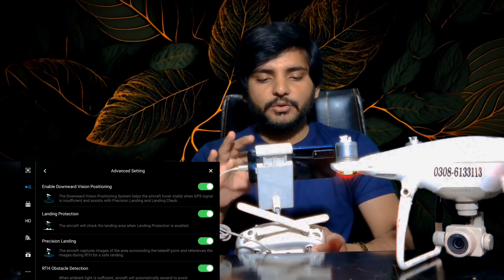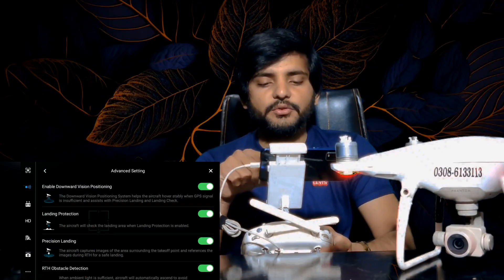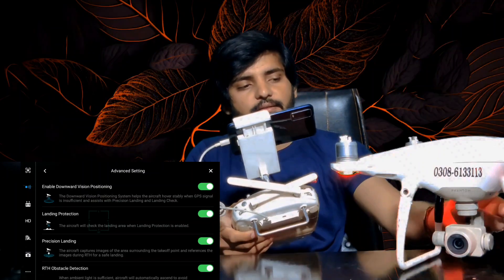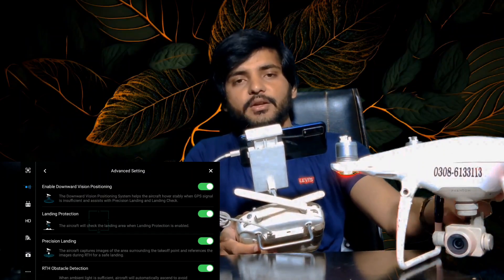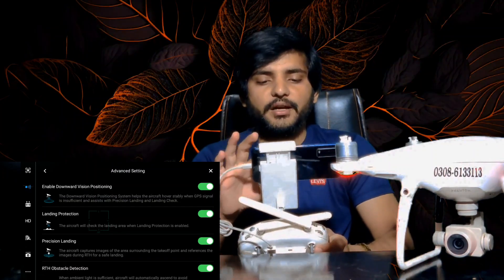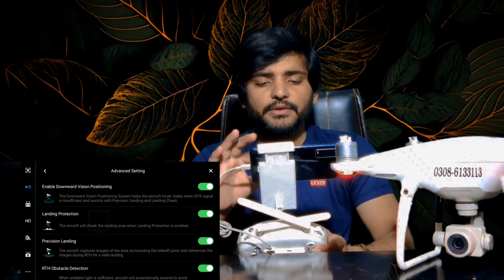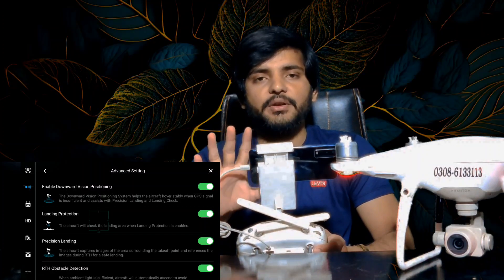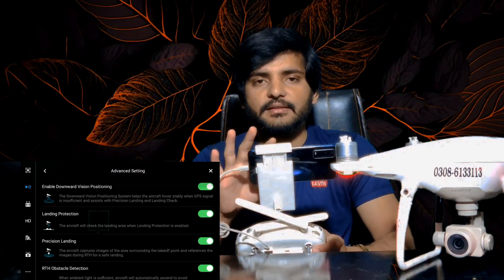Now I will tell you that in the advanced settings, this sensor is on the lower side. If you don't apply it, you can check this sensor. This sensor is always off by default, but if this sensor is on, you can keep the drone stable.